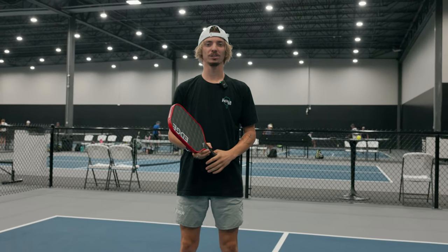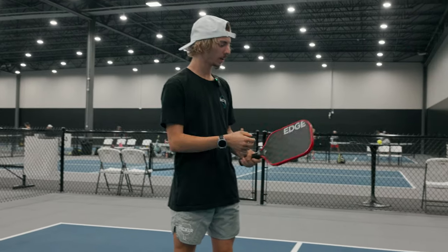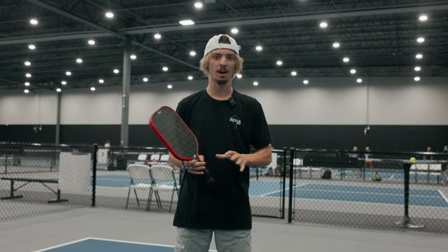Hey guys, it's Nick here with The Pickler Shop and today we're doing another paddle review. This time we're going to be going over the Diadem Warrior Edge 18K. This is a new paddle and should be set to release about mid-August.